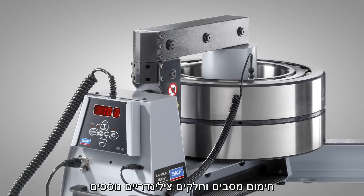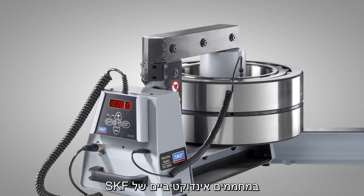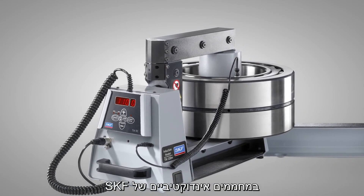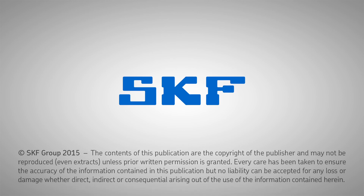Heating bearings and similar components is safe, easy, and efficient when you use SKF induction heaters. For more information, contact your local SKF authorized distributor.